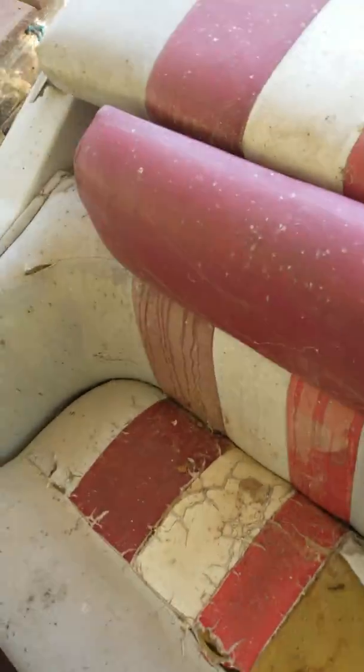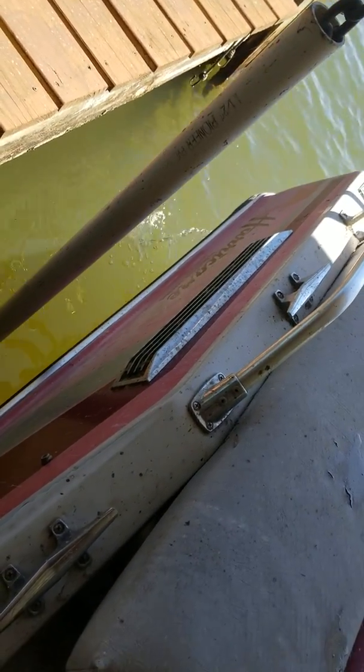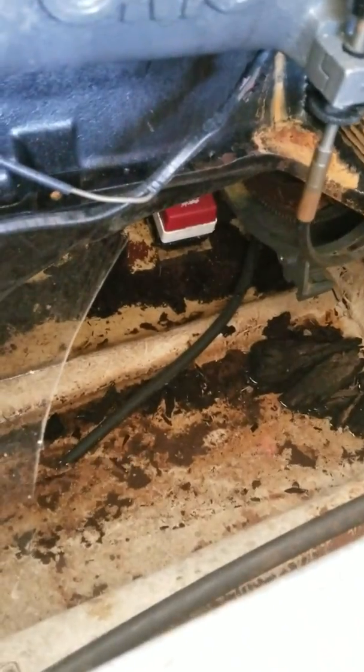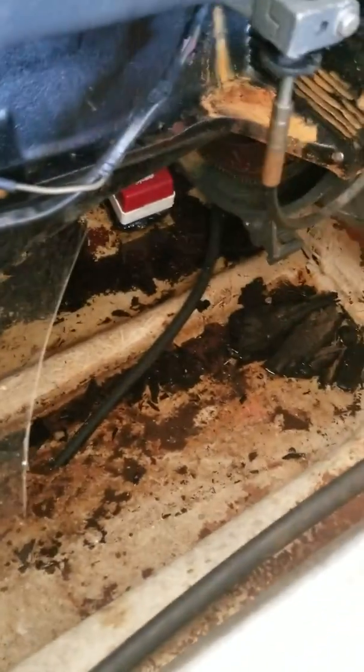Alright, just lowered her down in the water. Been in the water for a couple minutes. The bilge pump is working. Like I said, it does have a little bit of a leak around the seal. The bilge pump stays ahead of her.